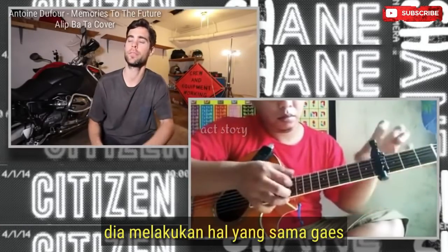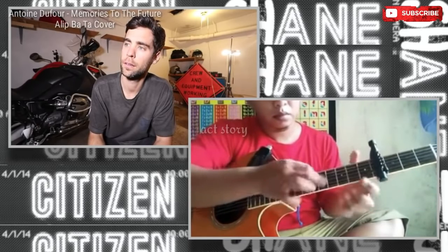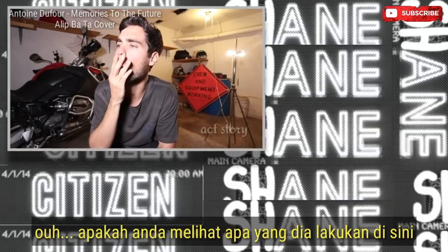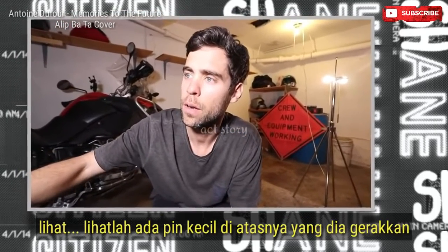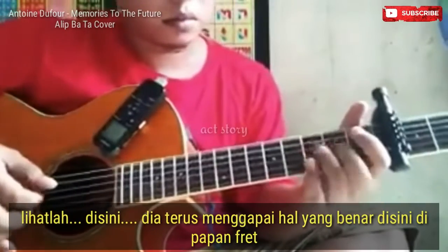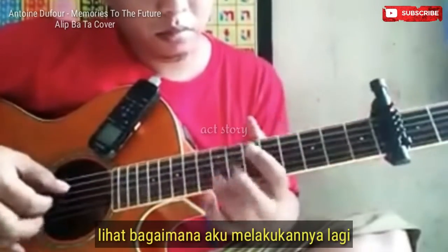He's doing it the same, dude. Do you see what he's doing here? See how he keeps touching the capo on the fret board? He keeps touching it. There are little pins on it that he moves. He keeps reaching for the thing right here on the fret board. See how he's playing behind that fret?